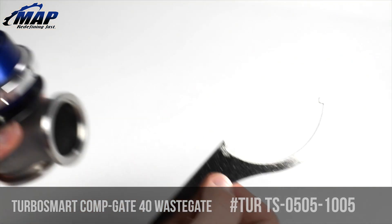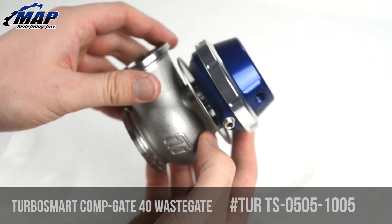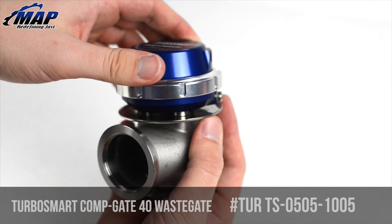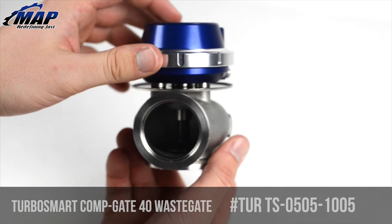Spring changes are even easier with the provided tool, even with the wastegate still on the engine. Turbosmart's Compgate 40 is the highest flowing wastegate in its class. Performance certainly wasn't sacrificed with their new smaller size — it still provides optimum flow and excellent heat handling.